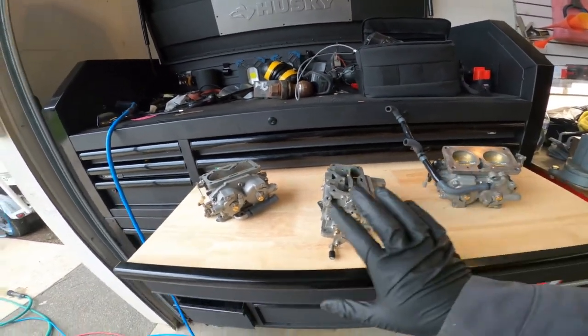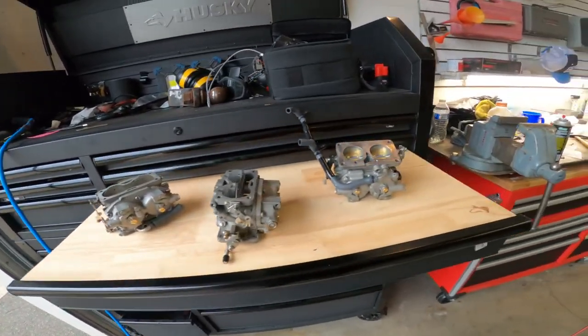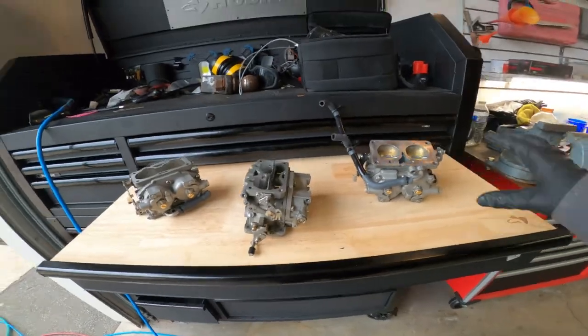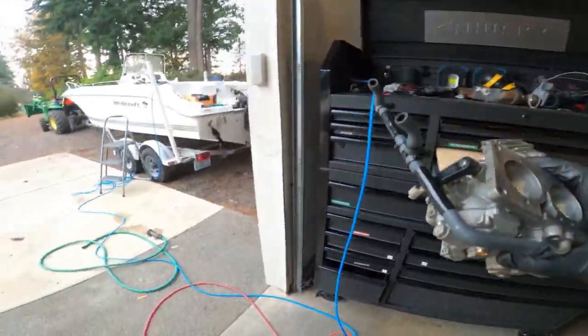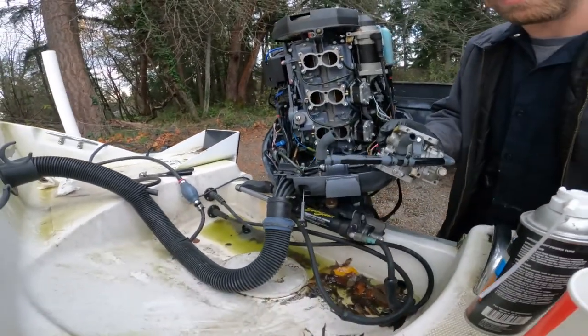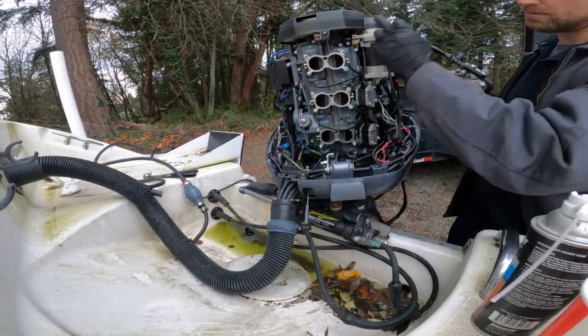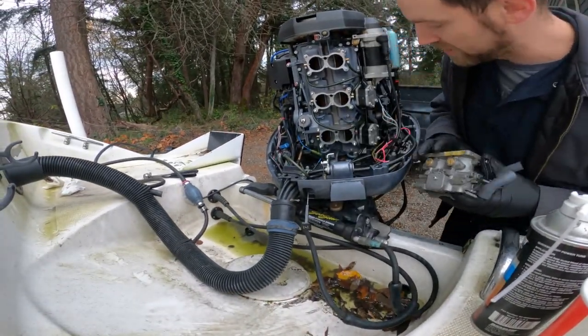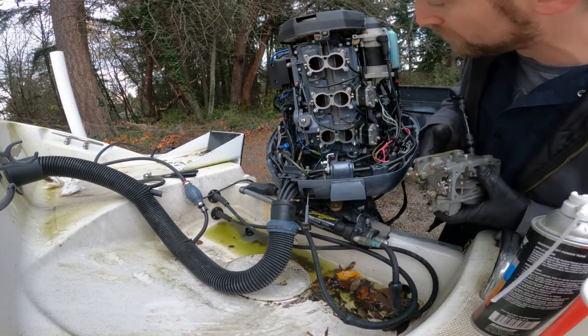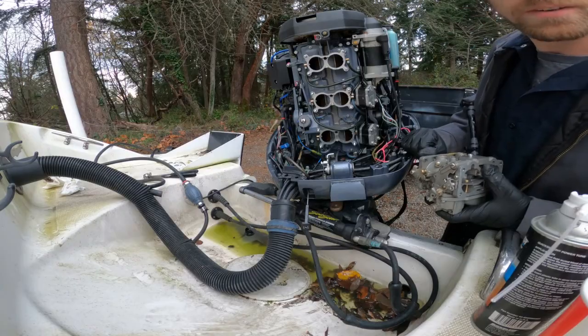Three freshly rebuilt and cleaned out carburetors. Now it's time to put them back on the motor. I'm going to do this in reverse order, starting from the bottom and working my way up because it's easier to access that way. Then we'll connect all the linkages back up afterwards and see if the thing fires up.